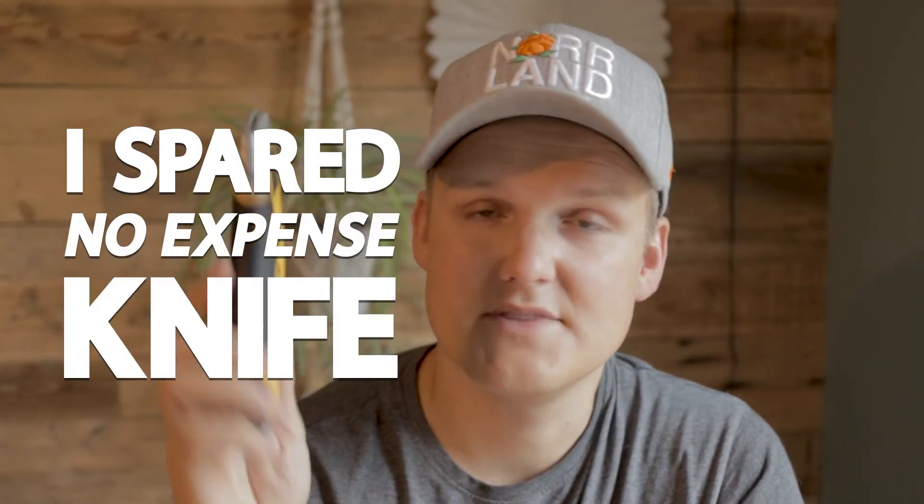The only small complaint I have is actually a bonus for you in the States or Canada - this one comes with a limited lifetime warranty if you're located there, which I'm not. So I don't get that warranty, which sucks. But it's a super cool knife, I really like it. Go get one. So this is the 'I spare no expense' knife. It has everything.